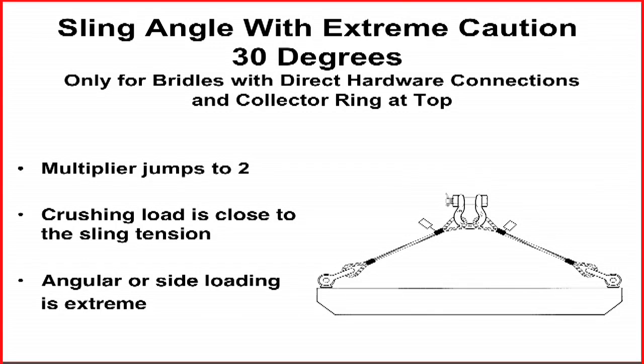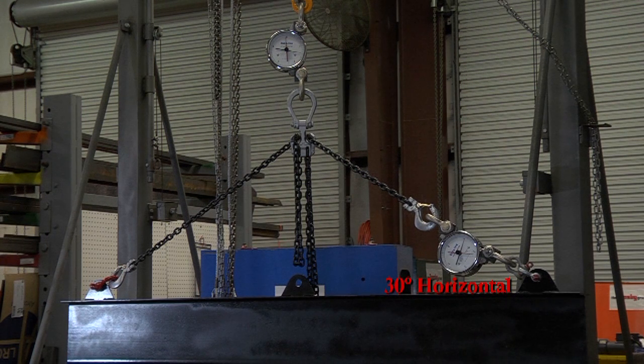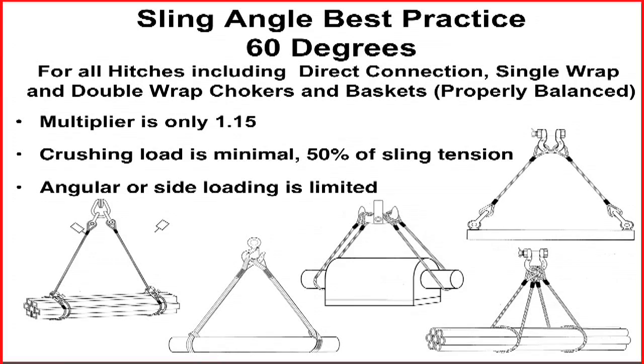30 degrees is never a desirable angle. However, 30 degrees horizontal sling angle can be used with extreme care when connecting hardware to hardware. Never use choker or basket hitches at this minimal angle. Best practice calls for a horizontal sling angle of 60 degrees or larger for all connections and hitches, basket or choker, single or double wrap.